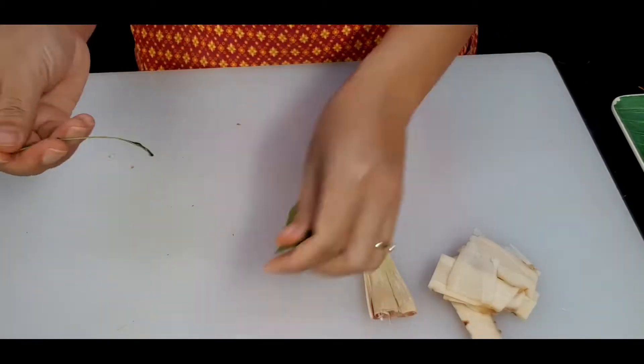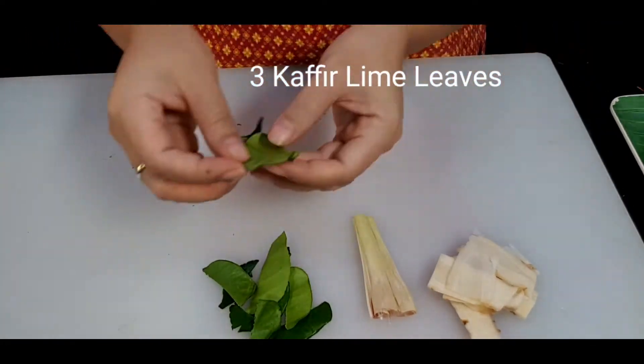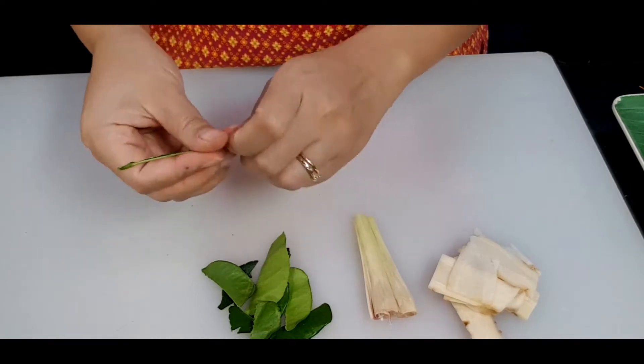For the kaffir lime leaves, I'm just going to remove the stem and put them aside together with the herbs.